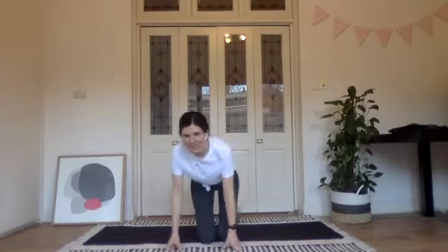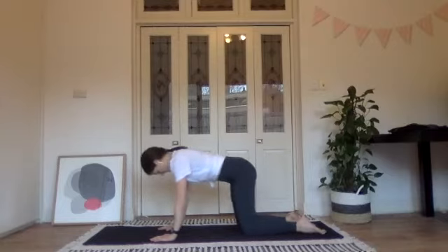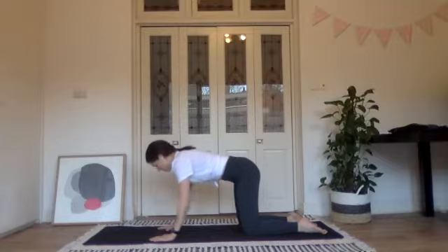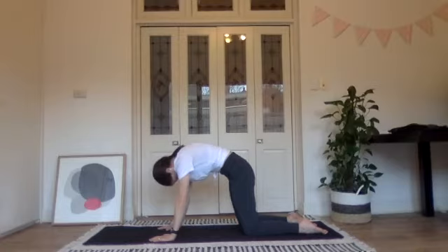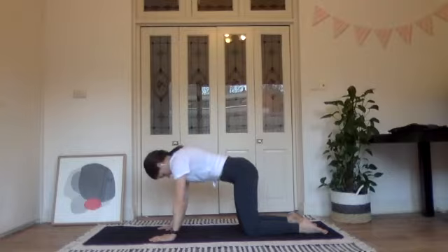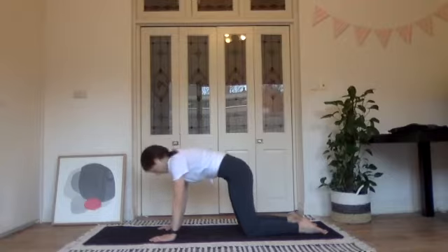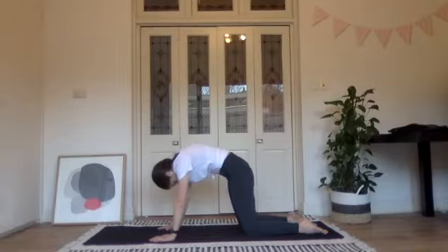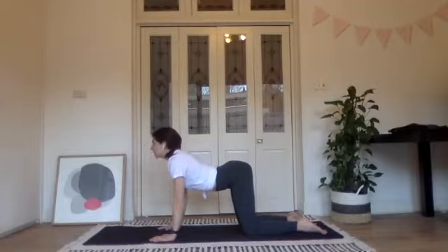We're going to start on our hands and knees in a four-point kneeling position, hands directly under the shoulders and knees directly under the hips. From here we're going to round our spine, looking between the legs and tucking the tailbone in as firmly as you can, and then start at the tailbone as you dip your belly towards the floor and look forwards.